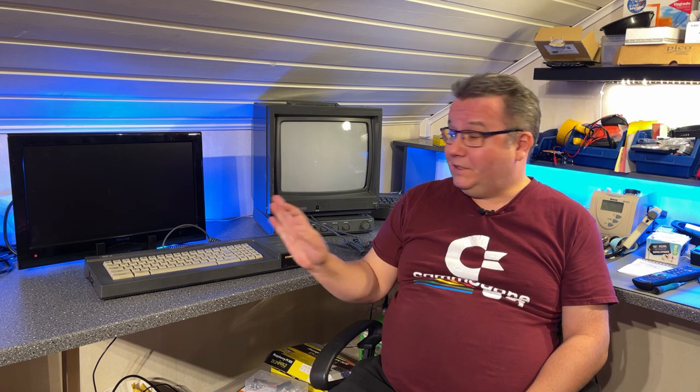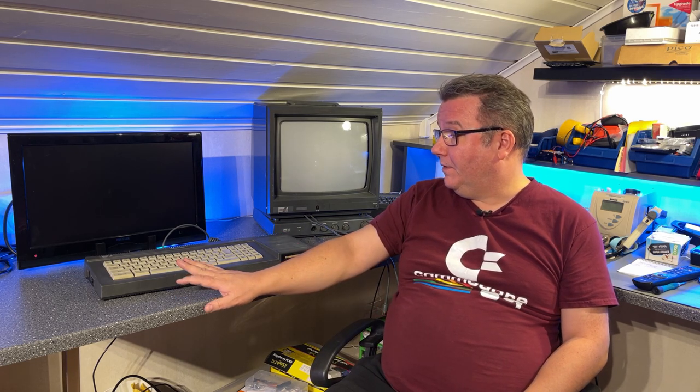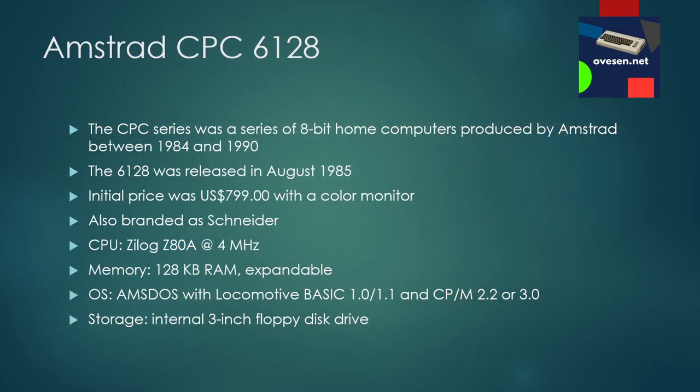Today's video is about this machine and it's going to be a restoration and a little bit of a repair video. The Amstrad CPC6128 comes from a series of home computers produced by Amstrad between 1984 and 1990. The 6128 itself was released in August of 1985 and the initial price was around 800 US dollars with a color monitor.